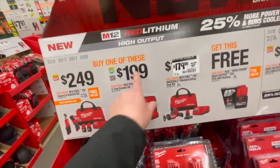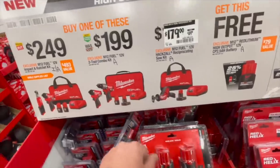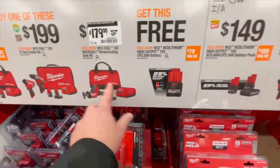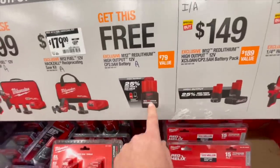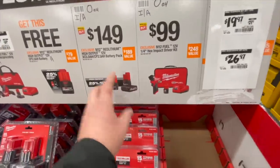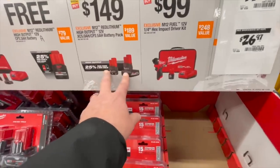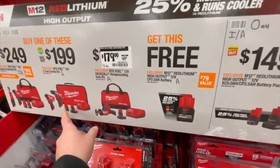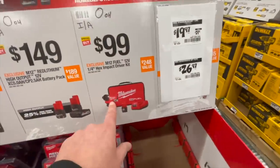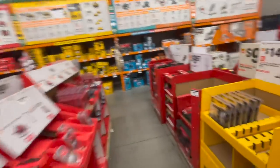$249 — get two tools: ratcheting and impact driver. The new Gen 2 hammer drill and impact driver as a kit. $179 for the single-hand reciprocating saw as a kit — with any of those three kits you get a free tool, so don't forget to pick that up. $149 for the new 2.5 and 5 amp hour high output batteries — brand new batteries that will provide more power. Or $100 for the Gen 3 M12 impact driver kit. Milwaukee has some good deals, but some of the deals are crazy terrible.